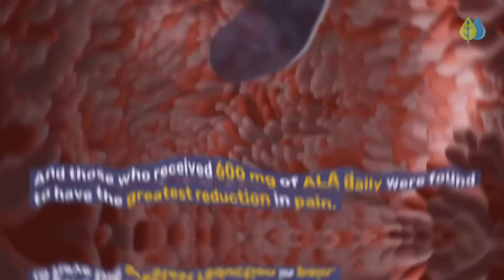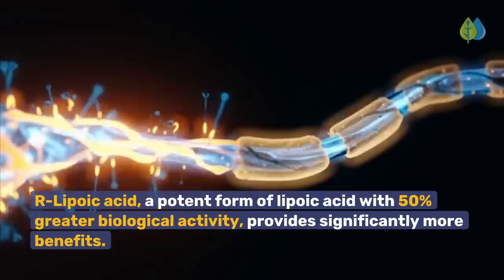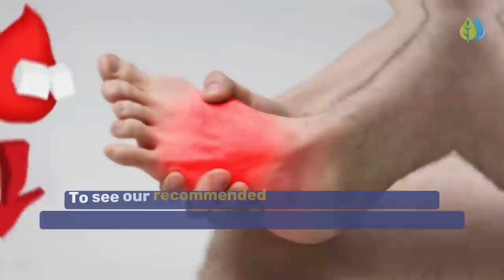You would have to eat about 12 bowls of spinach or 8 tomatoes to get that amount of ALA into your day. R-Lipoic Acid, a potent form of lipoic acid with 50% greater biological activity, provides significantly more benefits. To see our recommended solution to get these nutrients and fix your blood sugar and erase neuropathy, click the link below at the end of this video.